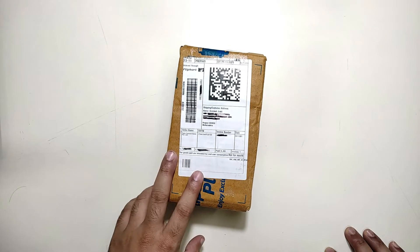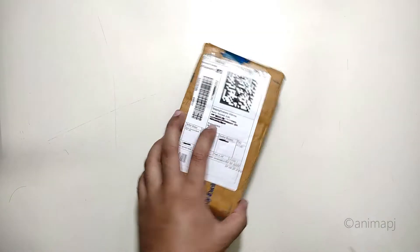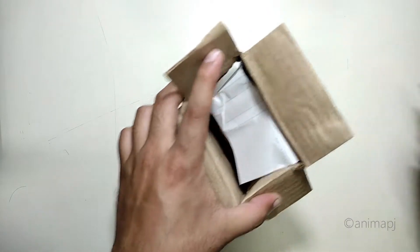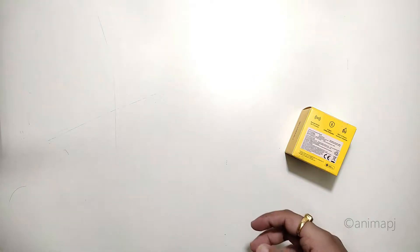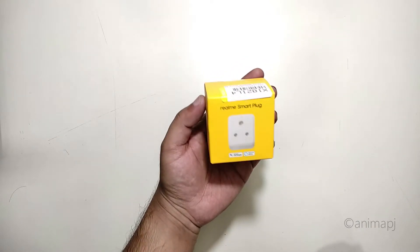Without further delay, let's get started. I bought it from Flipkart. Let's quickly open the packaging — this is what you will get as well. The packaging is fairly compact, and inside we have the bill. The MRP is around 1299, and this is the product. There's nothing else inside the box.